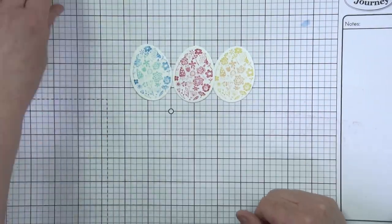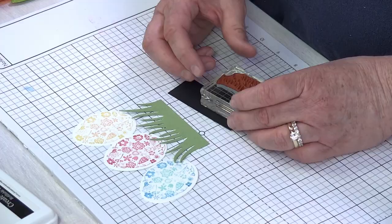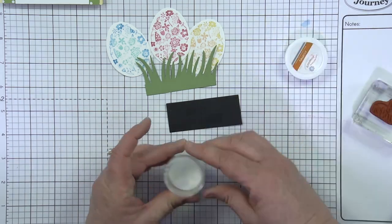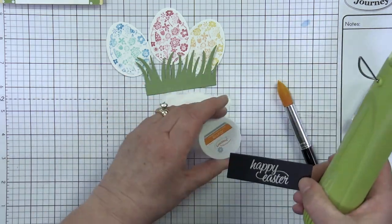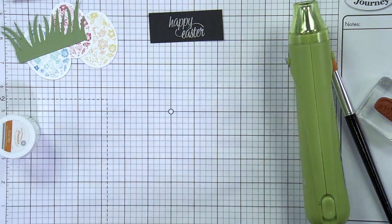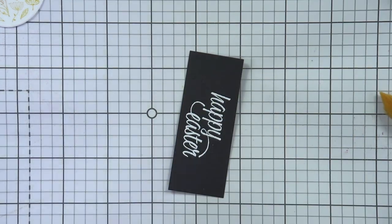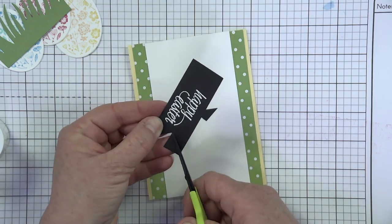We've got our three fun little eggs done and we've got a little bit of grass. We're going to use the sentiment from the Happy Spring Minis — this really pretty 'Happy Easter.' Take advantage of those grid lines to kind of line up your stamp. I'm going to use clear pigment ink and then add some white embossing powder. Leave a little bit of room to do a little banner cut on the side. I have a spare paintbrush handy to brush away any extra powder. Then we'll grab our heat gun and heat emboss this.